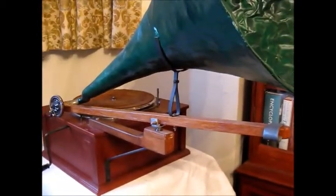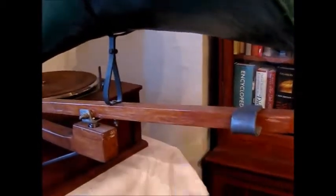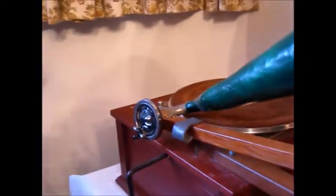A slidable lead weight is provided so that with this at the distal end of the arm the tracking weight of the needle is half an ounce, and with it nearest the sound box the weight is five ounces, which is the sort of tracking weight that occurs with the cabinet gramophone.